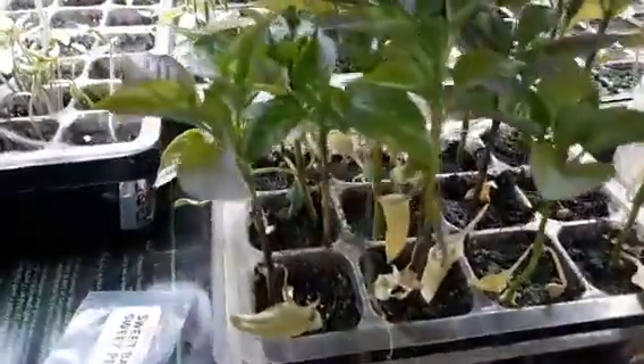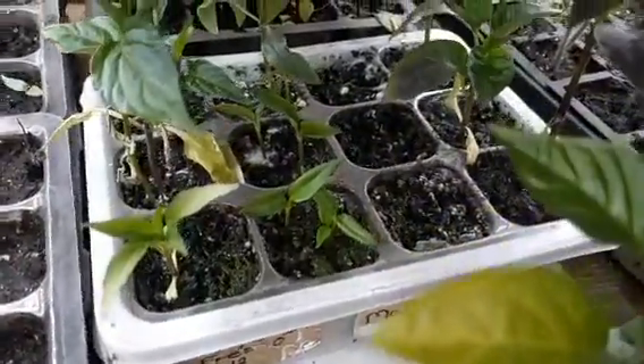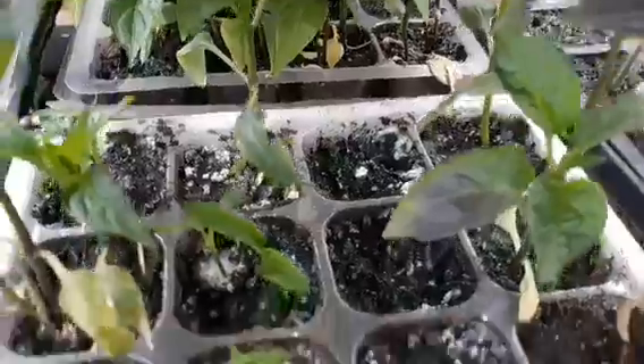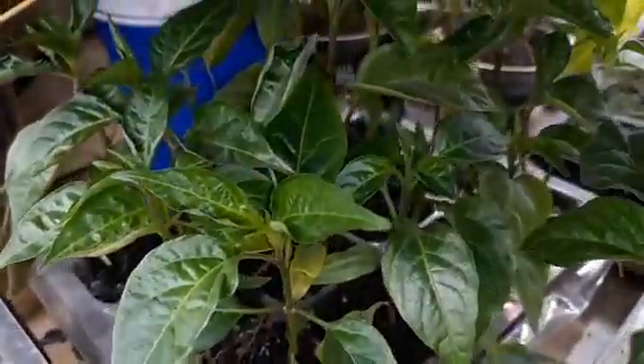These are some of the larger ones I started about five weeks ago. These are green bell peppers — a giant green bell pepper variety. Back here in this tray these are growing a little bit smaller and slower. The Fresnos are on the left and there are a couple more green bell peppers in here. Back here these are growing really good — these are jalapenos. We can make cowboy candy this year out of those.